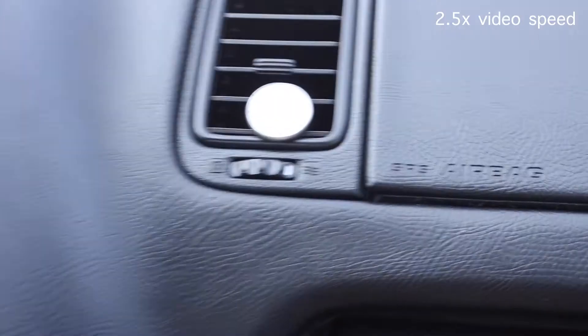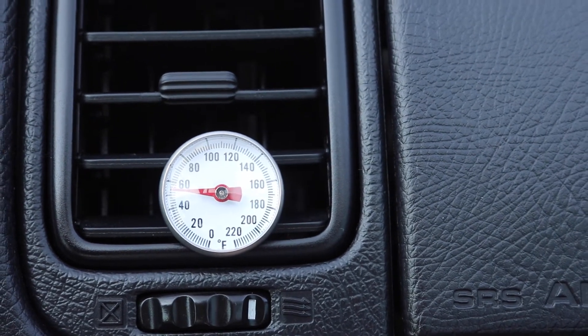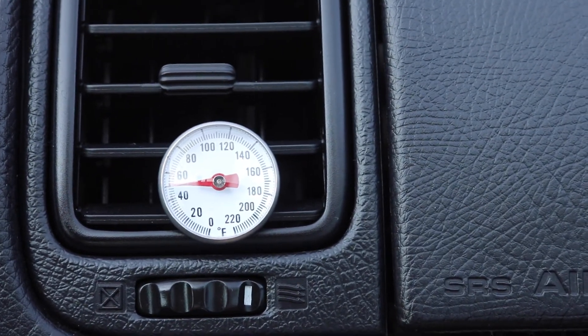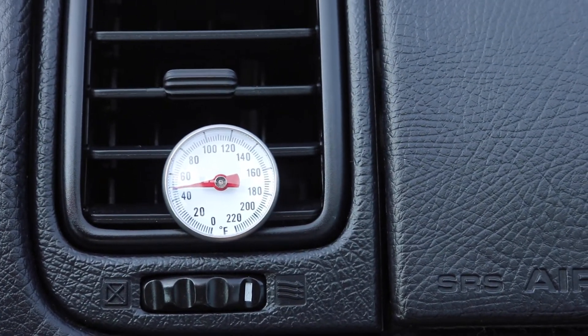All right, let's go ahead and start. We saw between 45 and 46 degrees for the Supra, and I think that's a great number for temperatures out here — it's about 90 degrees here in Colorado. So for those factors, that's a great AC performance test result. We're good to go.